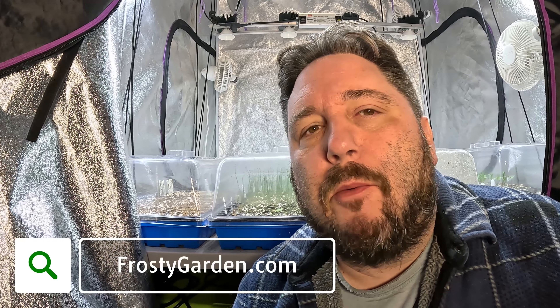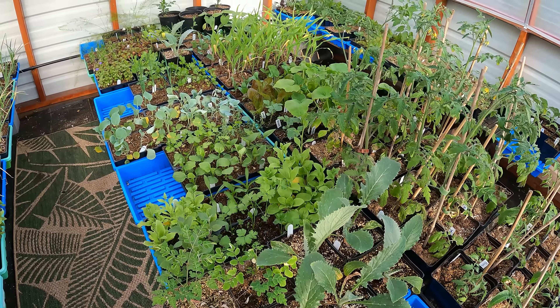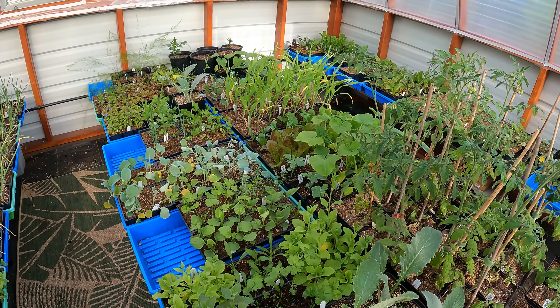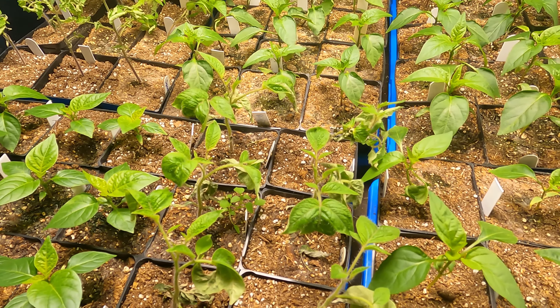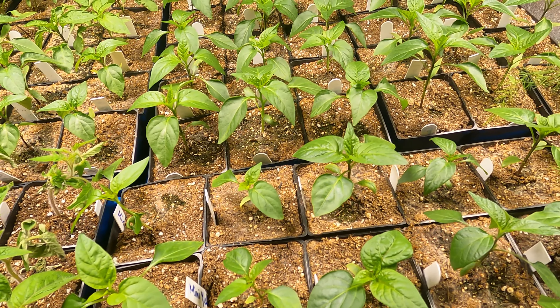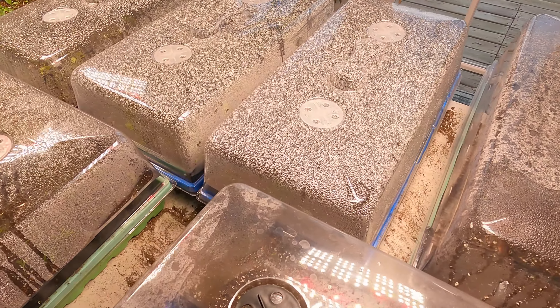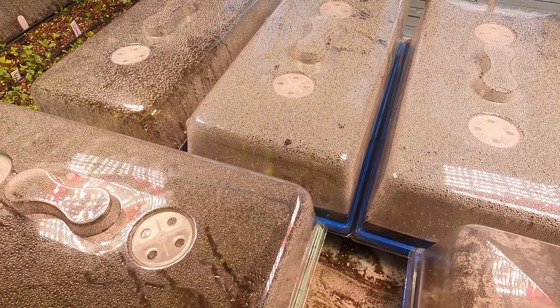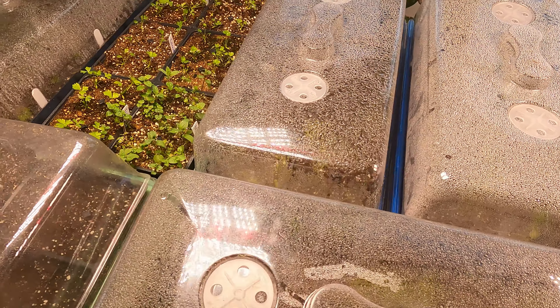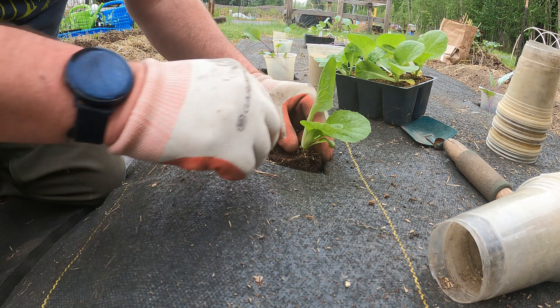Hi, this is Jeff with FrostyGarden.com and today we're going to be talking about how we raise over a thousand garden starts from seed for our subarctic garden every single season. We've been growing indoors for a very long time and we've got a lot of really good ideas around germinating and growing seeds indoors. The goal of this video series is to take you all the way from seed up until a garden transplant that you can then put into your garden.